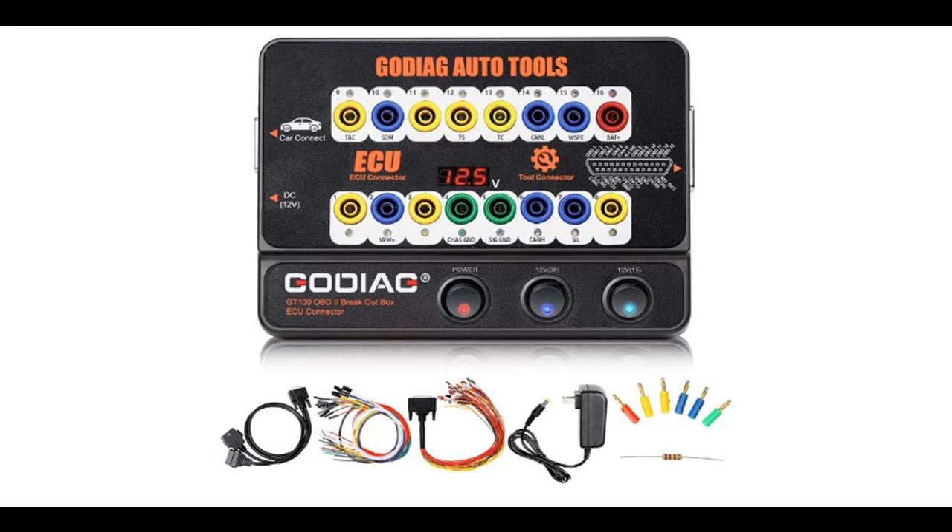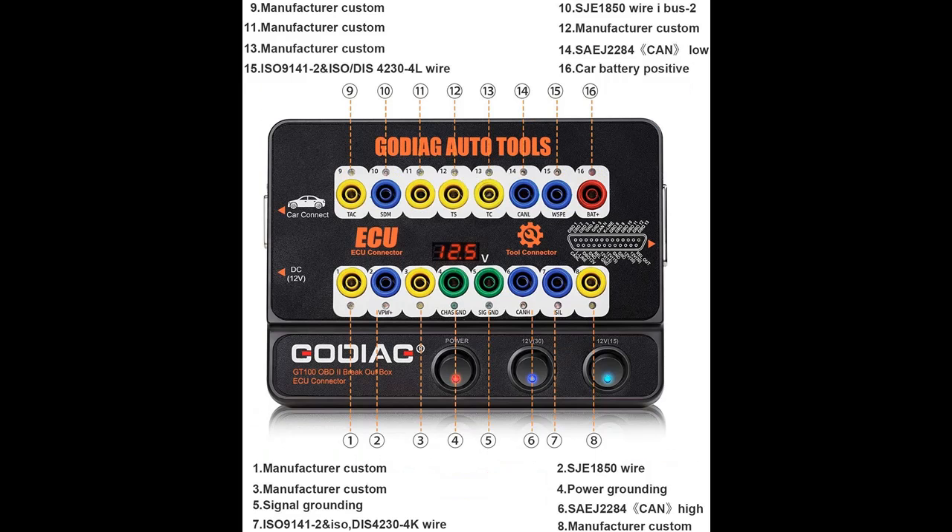Highlight features and quick overview of the Godiac GT100 Breakout Box: OBDI Protocol Detector, ECU Bench Connector, OBD Diagnostic Port Tester.